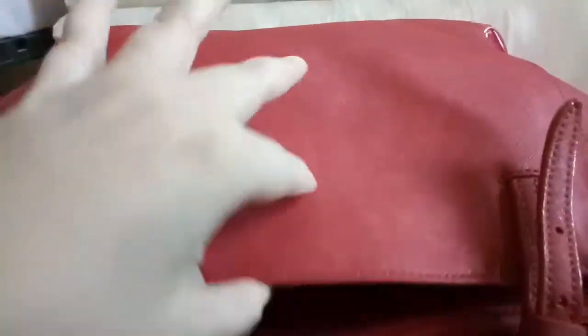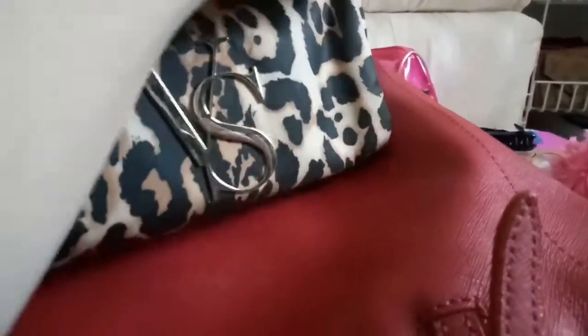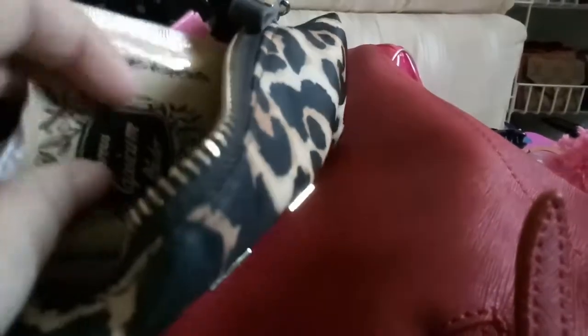In the other compartment I have my house keys with a pink pom-pom, and my cosmetic bag from Victoria's Secret, which is very beautiful. Inside the cosmetic bag I have compact powder, control oil, oil chubby medicine, my eyebrow pencil, hand sanitizer, lipstick, and other cosmetics.